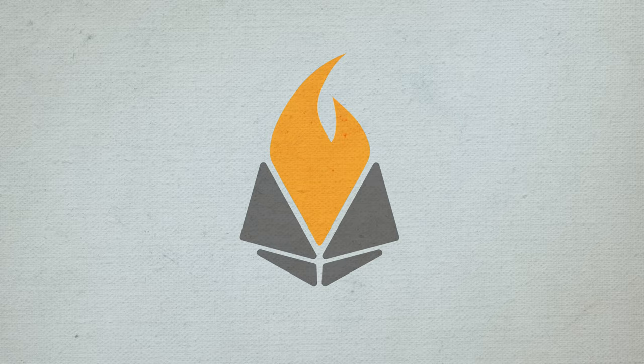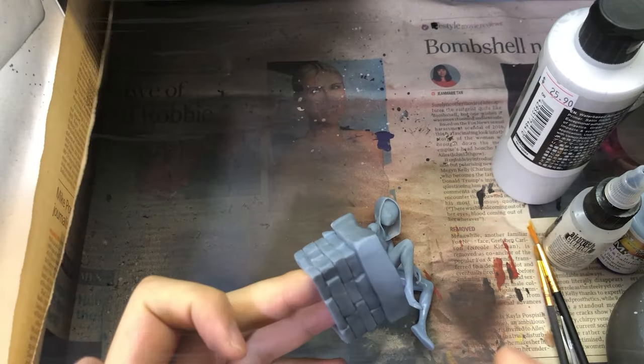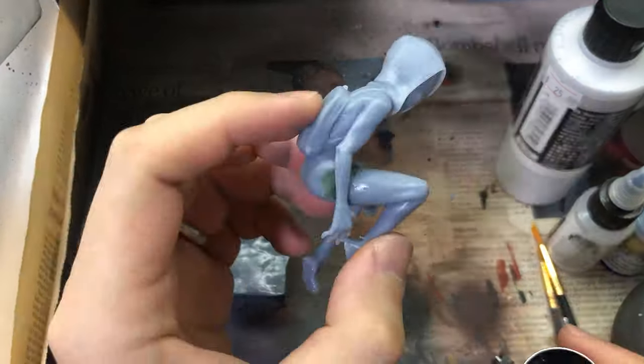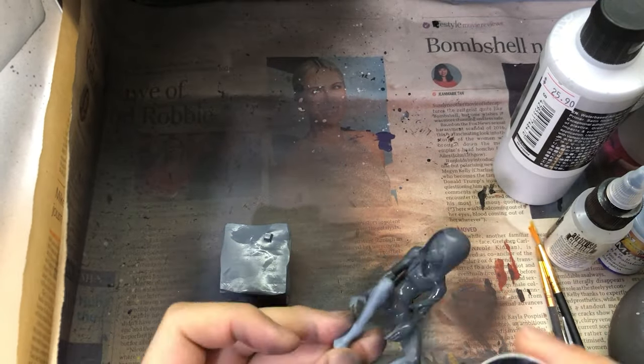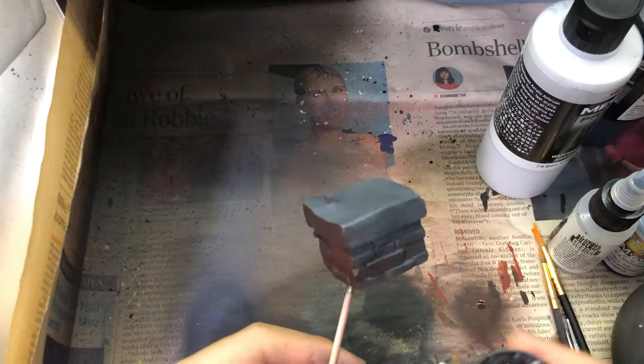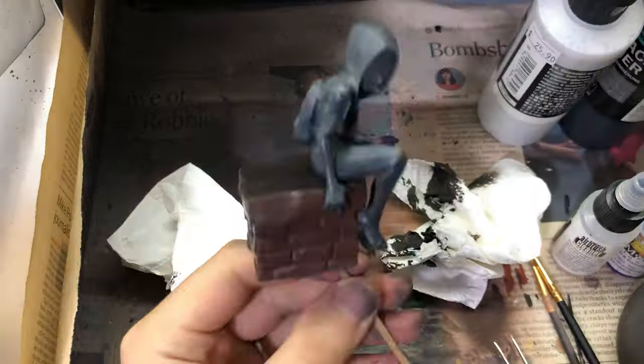Hello everyone, Kenneth here with another short painting video. I recently found this figure of Spider-Gwen from Thingiverse, sculpted by a guy called Obi-Yeteru Kobuyo — links in the description. I liked it a lot, so I decided to print and paint it.